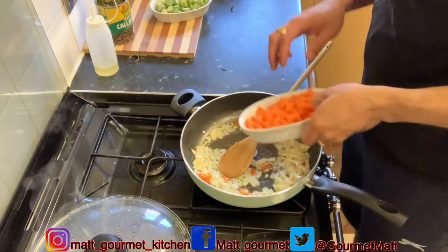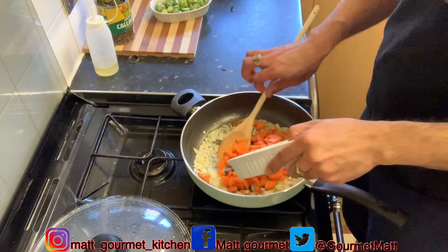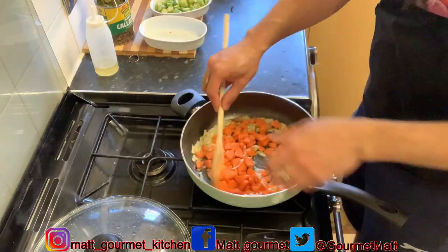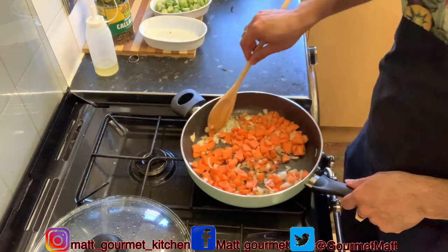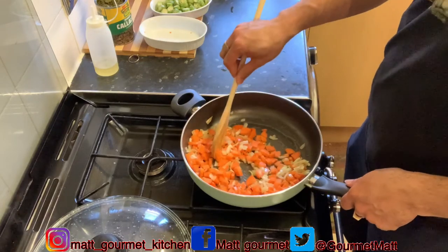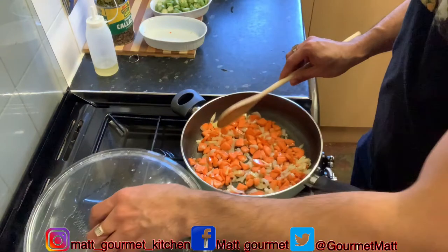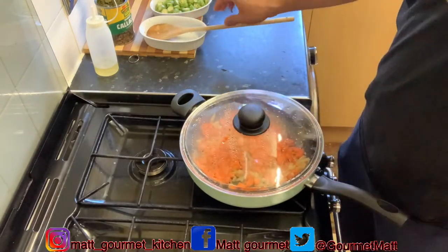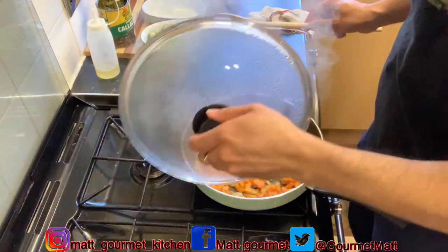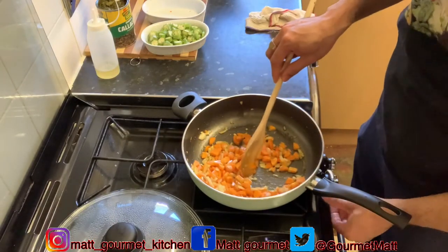After the onions have sautéed for that minute, I'm going to add my carrots in and stir those around. Carrots take longer, so I'm going to cover these again and leave them for about a minute or two to sauté and get kind of soft. After that minute or two, checking back on my carrots — it's looking so lovely, it's smelling so delicious.